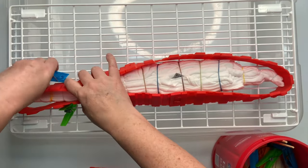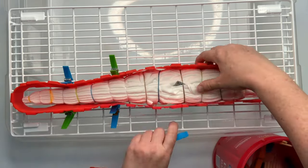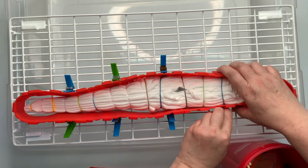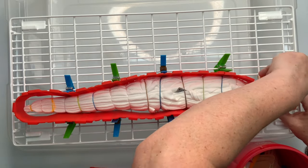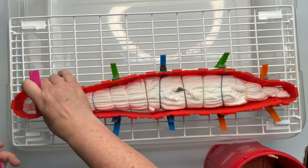Next, you're going to want to build yourself some type of an ice barrier. For this project, I'm using the silicone cake molds and I'm attaching the clothes pins to my rack — that's just going to help hold it up when I add the ice. You could also use things like foil or cardboard. I've even seen people use the plastic cutting boards from the dollar store that you just cut up into little pieces. Whatever you have will work.